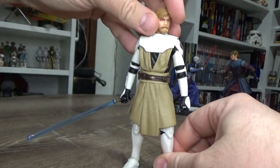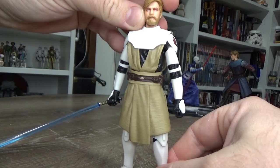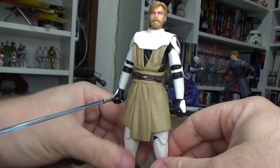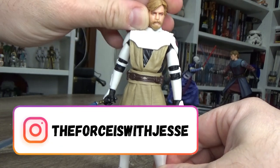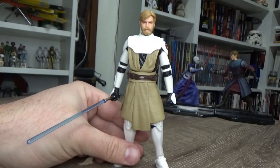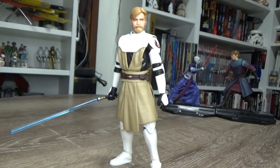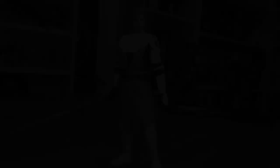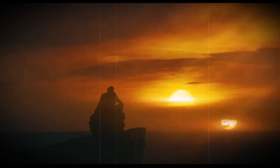Really, really stoked on this Obi-Wan — he looks fantastic. Both him and Anakin look great. Absolutely amazing. If you've liked this video, please give it a thumbs up. Consider becoming a member for a very small monthly fee to get some cool perks and a little bit of behind-the-scenes stuff with extra videos every now and then. If you haven't subscribed to my channel yet, please do, and drop a comment below and let me know what you think. Appreciate you watching. Until my next video, may the Force be with you, always.